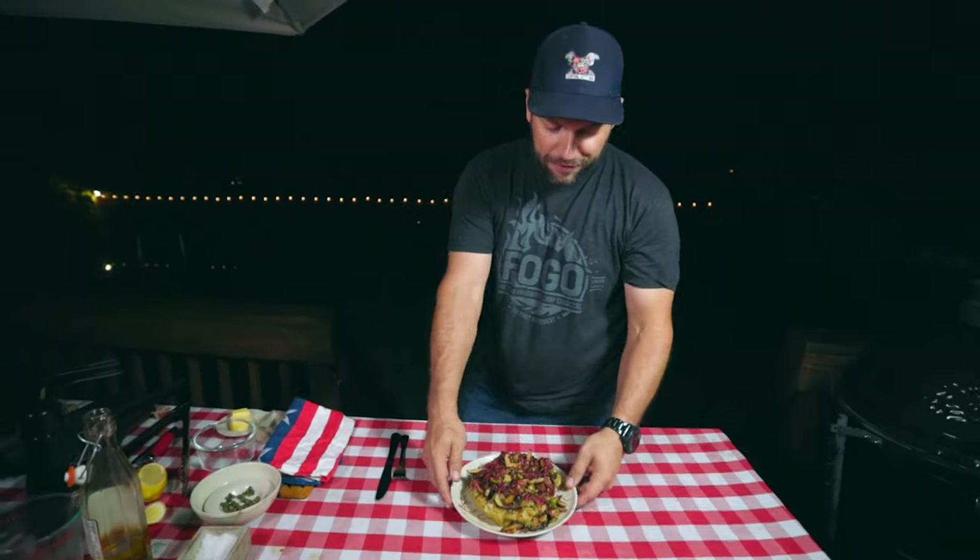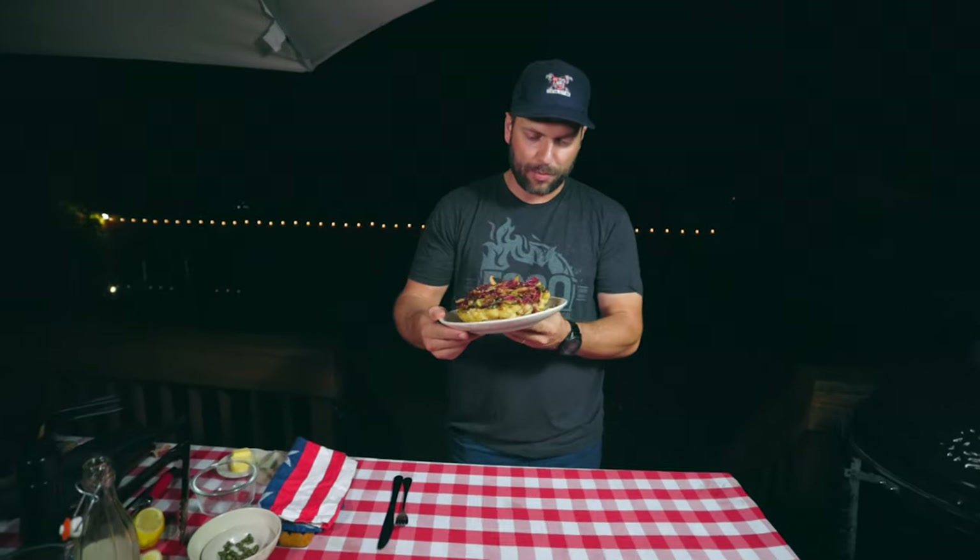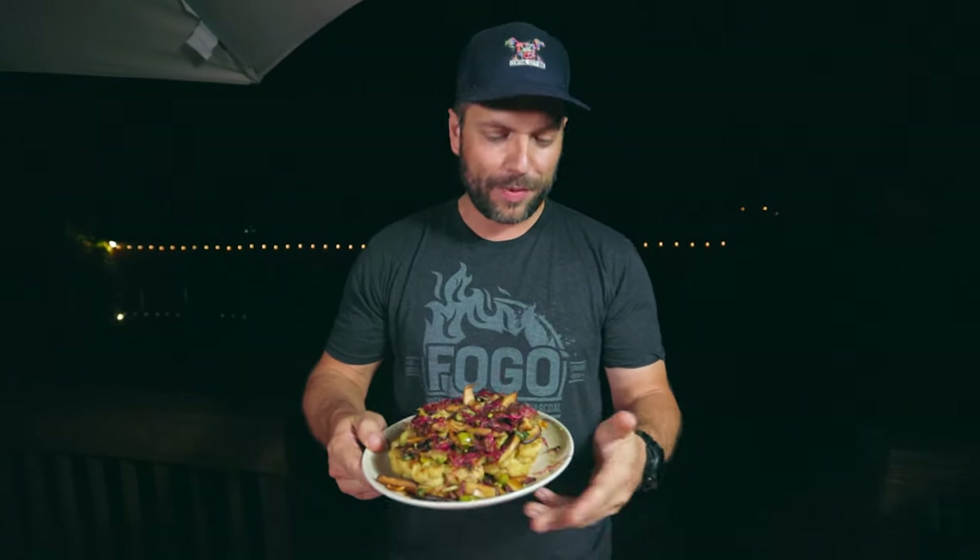Our cauliflower steaks are done and it looks amazing and smells absolutely amazing. Let me tell you guys a little bit about the backstory of this.